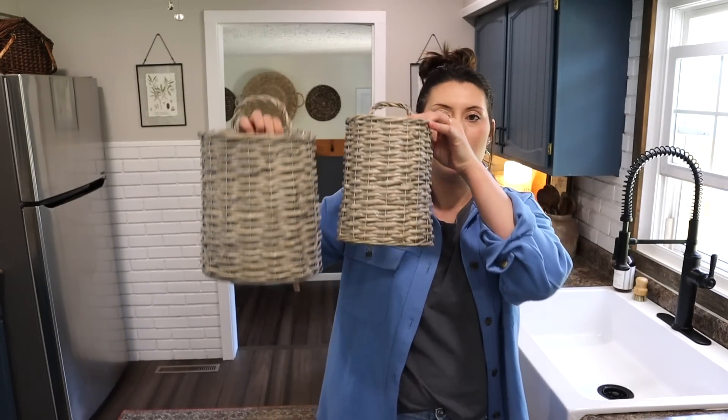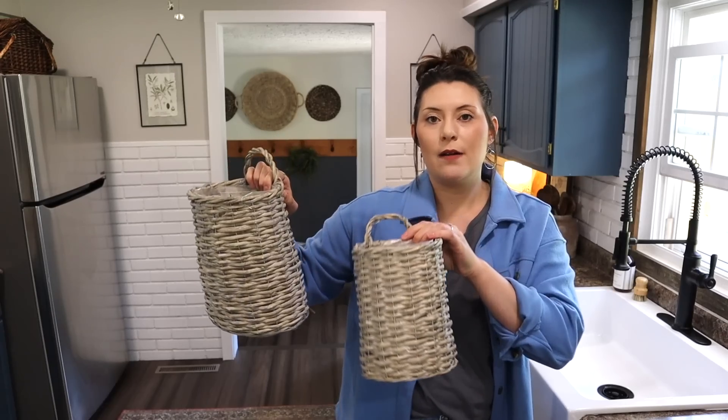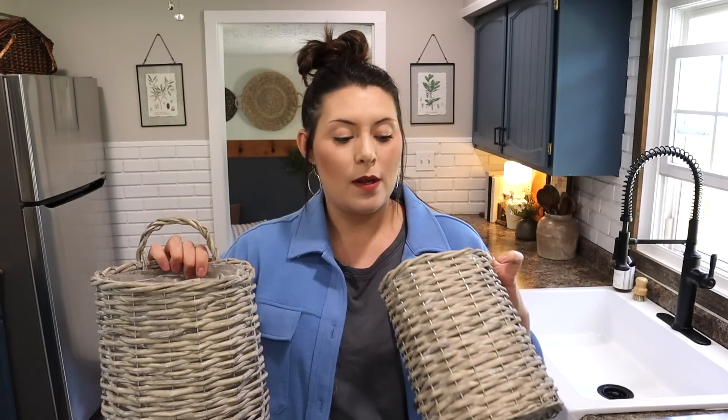These baskets are kind of like a gray wash, which is really pretty. I love that there are two different sizes — you could stagger these on the wall to make a little statement. You could do real plants, herbs, or faux plants in here. Nonetheless, these are really good pieces.